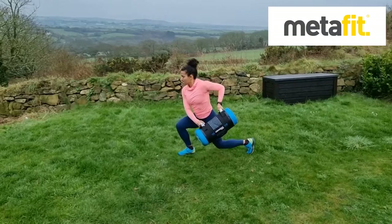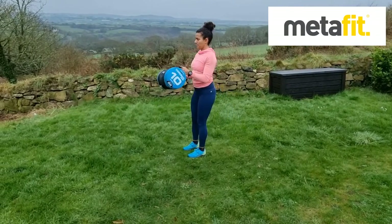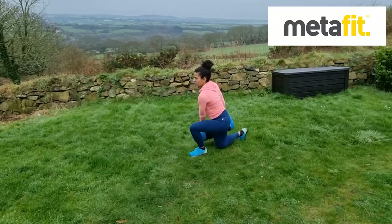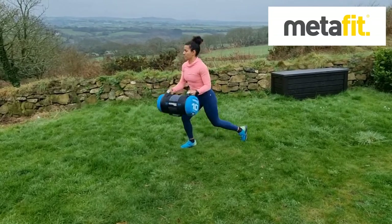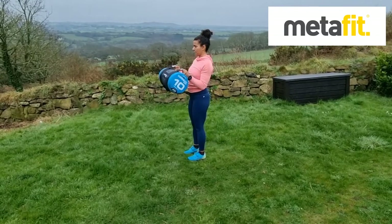The Reverse Lunge Bag Swing. So we're going back into a lunge. Remember to weight the front heel, keep the head and chest up, and then you rotate and turn through the hips and the chest and the shoulders with that bag going down to the side. Reverse lunge with a rotation and that twist through the spine, bag to the floor.